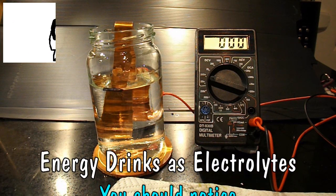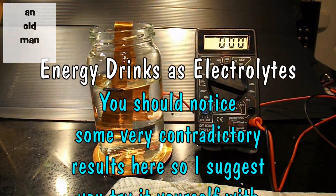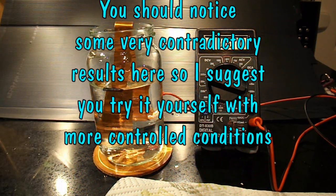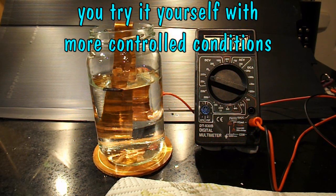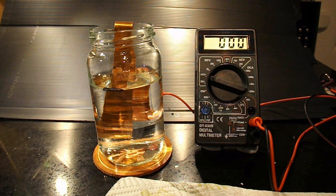Hi guys. I got a request from Ronan Hughes to revisit my video on dissimilar metals, which I did because I was doing potato batteries and lemon batteries and that sort of thing. I was just wondering what sort of voltage I could get from some different types of metal.